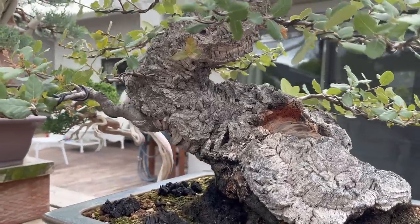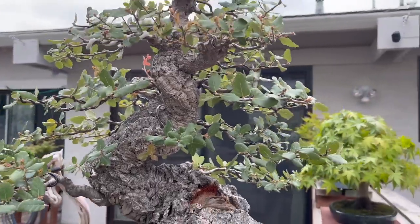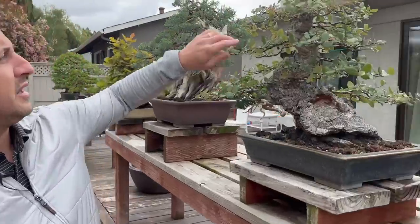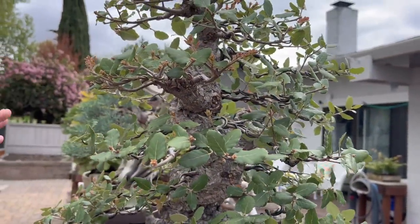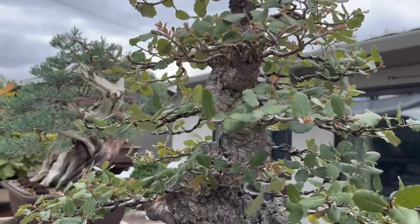That is some pretty wicked movement for a cork oak — usually you see them ramrod straight. And not only movement but taper as well. He wasn't too happy with the branching so he cut everything off down to the trunk, and all the branches you see now except for this thicker one have been grown over the last two or three years. So this is a complete remake.